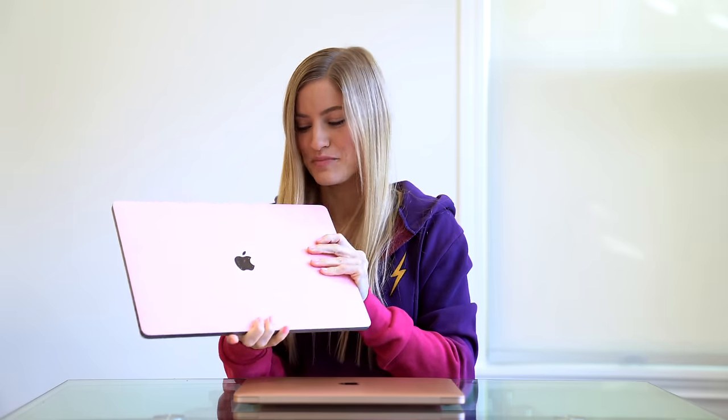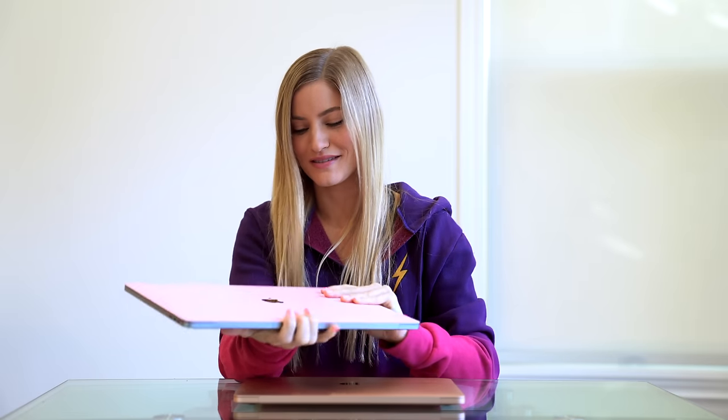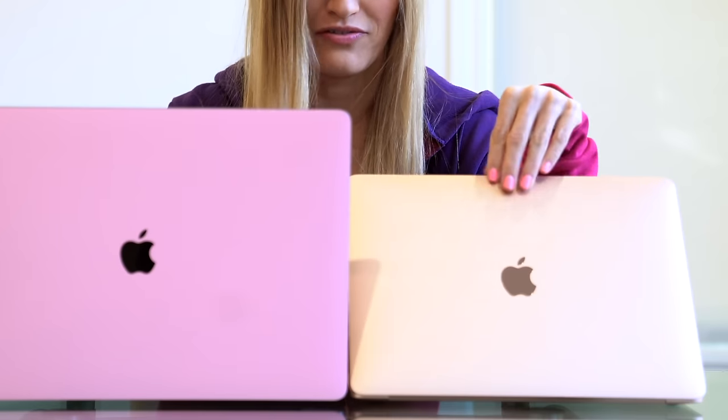I do want to do a size comparison of this and the 16-inch MacBook Pro. I do have a dbrand skin on this and it is pink, so my computer is not actually pink. You can definitely see a size difference — this MacBook Air would probably fit in one of my small purses, while the MacBook Pro is obviously much bigger and way more powerful.